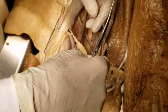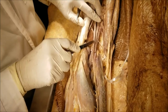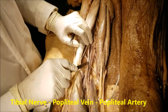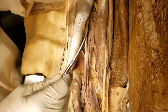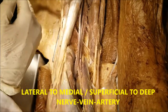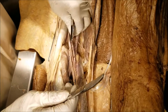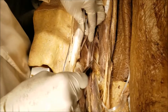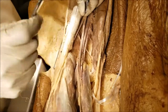Now let's come to the contents of the popliteal fossa. Right on top, superficially, we see the tibial nerve. Just under that we have the vein, and then the artery. A simple mnemonic is, from superficial to deep and from lateral to medial, we have: nerve, vein, artery. From lateral to medial — nerve, vein, artery — and from superficial to deep, or from posterior to anterior — nerve, vein, artery.